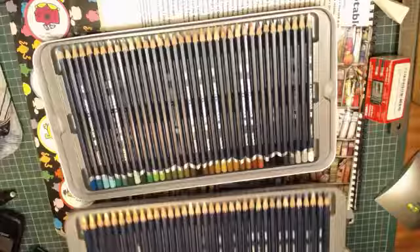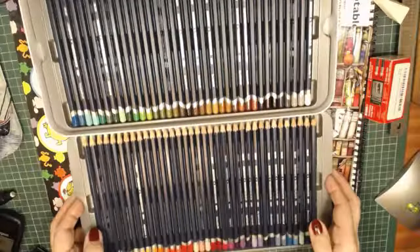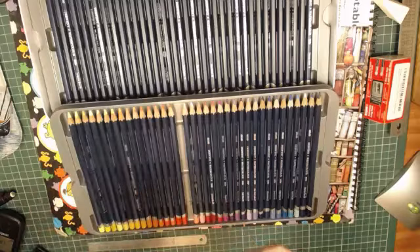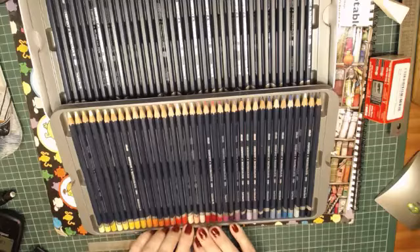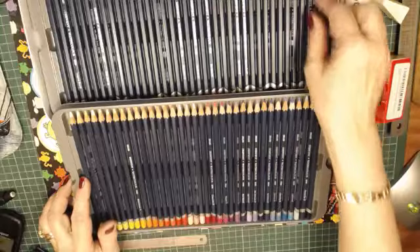So we have two trays of gorgeous pencils and I love the Derwent flesh pink — it's a wonderful color. This is my favorite color order. The only thing I would probably do is put the white here — that's what I normally do, I take that white out.